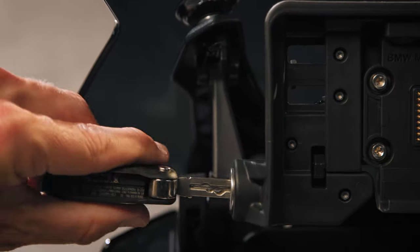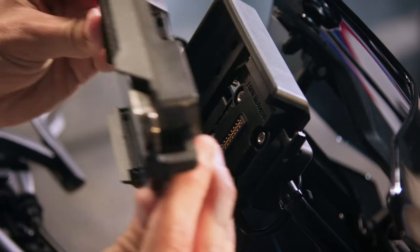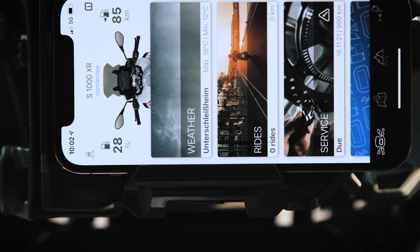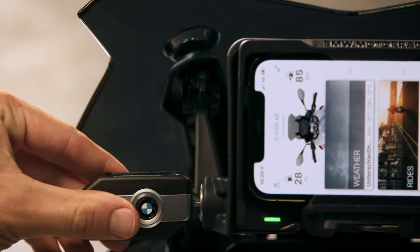Unlock the navigation preparation with your vehicle key and open the bracket. Insert the Connected Ride Cradle by clicking it in with the bottom side first. A green LED indicates briefly when the Connected Ride Cradle is active. Push in the bracket and lock the navigation preparation.